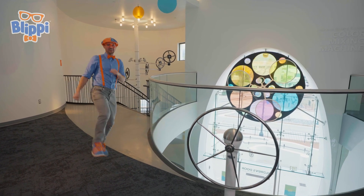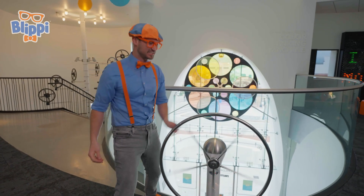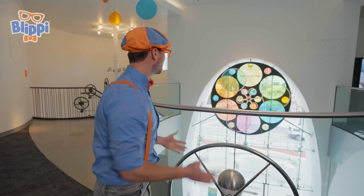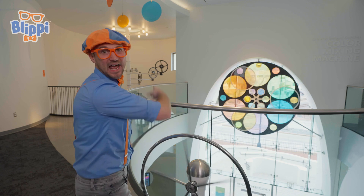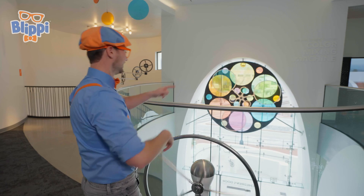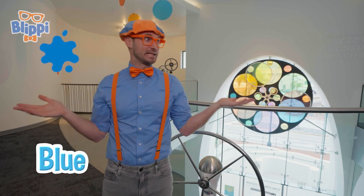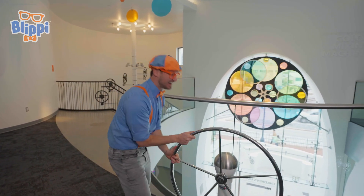Cool, this place is awesome. Look at this — it looks like a steering wheel. Like a steering wheel on a vessel, like we're sailing in the ocean. Do you see that? When you spin this, that spins, but when you stop it, that stops. Let's spin it to the right — now that's spinning to the right. Let's spin it to the left — now that's spinning to the left. And did you notice how colorful that is? Sometimes when you mix colors, depending on the color, it makes a new color. Like if you mix blue and yellow, when you mix them it makes green. All right, let's keep exploring.